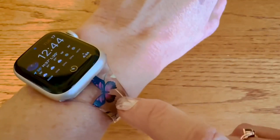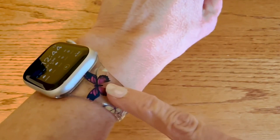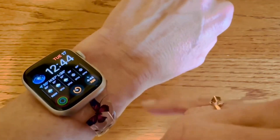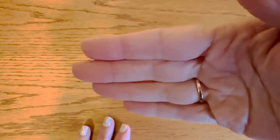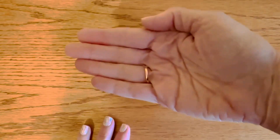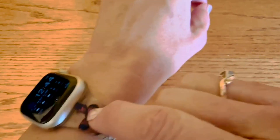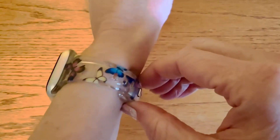The other thing to consider is that for some watch chargers, especially if you have a three-in-one and the charging piece is elevated — like mine — I can put it up like this, but I have to be careful because this hard band sometimes makes it so that it comes off the charger.